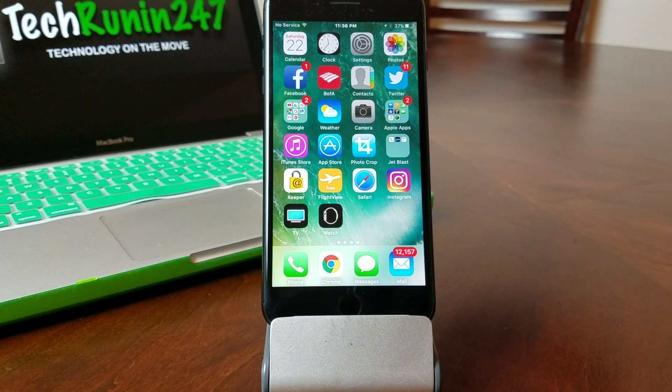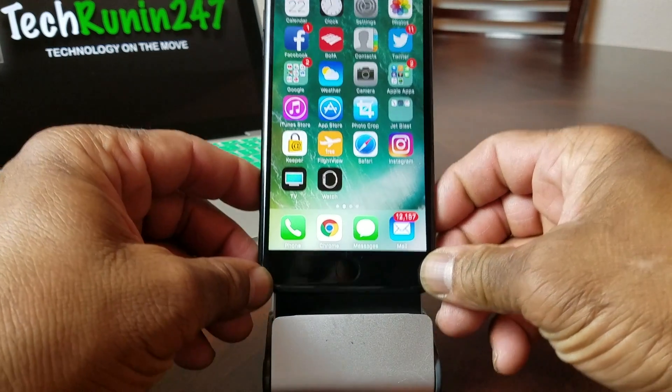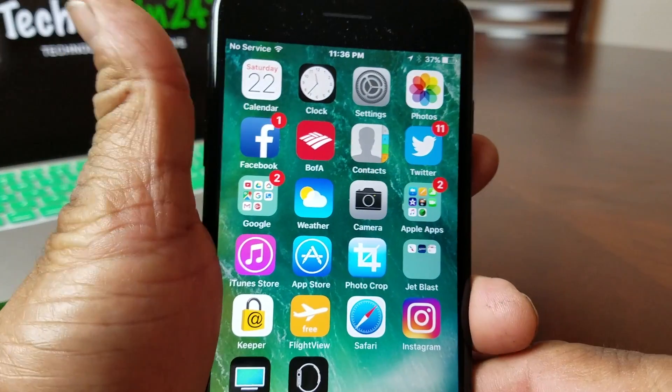Hey everybody, this is Melvin with Tech Running 24-7. In today's video we want to show you how to set up Apple Pay on your iPhone 7 or 7 Plus. Today we're using the iPhone 7 Plus and we're running iOS 10.3.1.